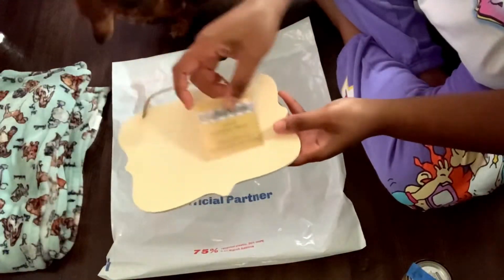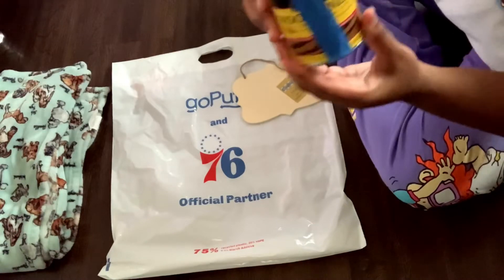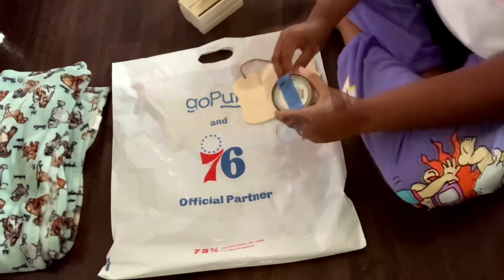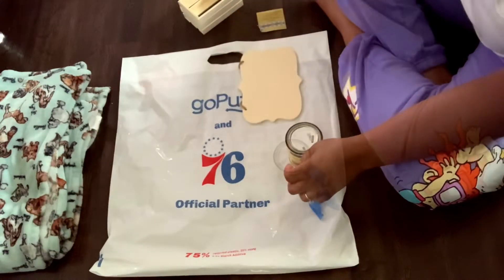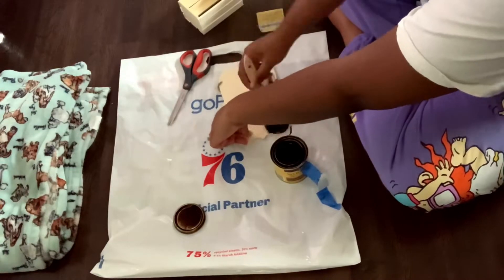I got this cute sign from Dollar Tree in their crafter square section, and I have this stain that I'll link below — I believe I got it off Amazon. I've been using this stain for other projects, especially wedding DIYs. I'm going to stain both sides of this sign.